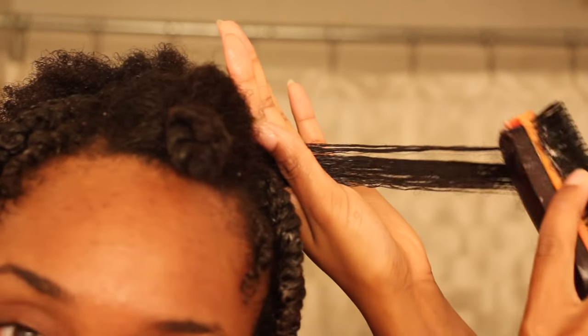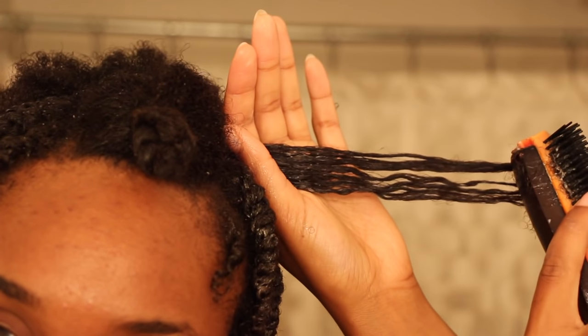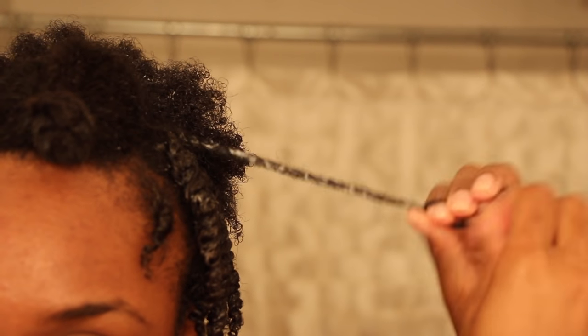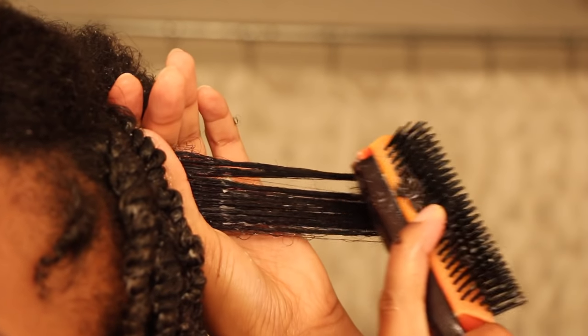Throughout this video, you're going to see product residue on my hair, and that's only because I have low porosity hair, which means my hair absorbs some products slower than others. But with these products, my hair actually absorbs them faster than a lot of products that I've used. But you'll see in the end.